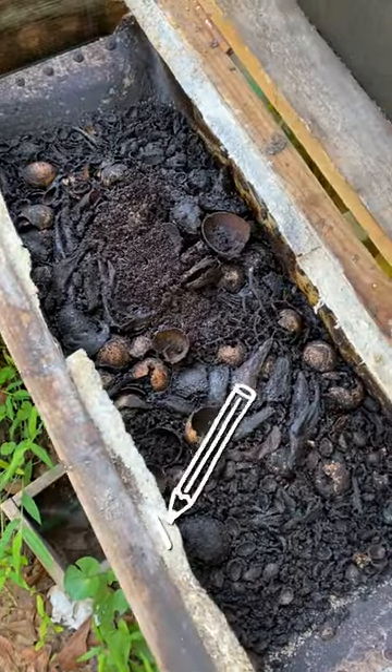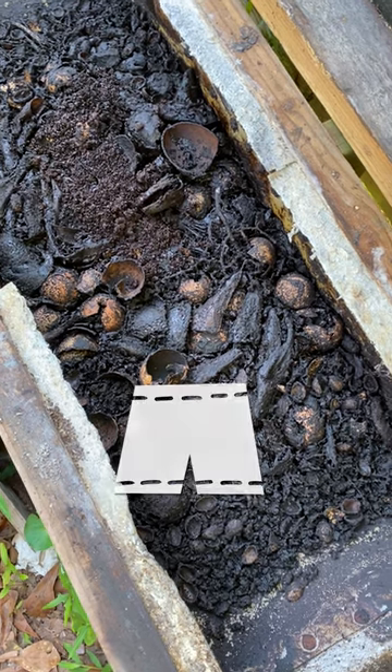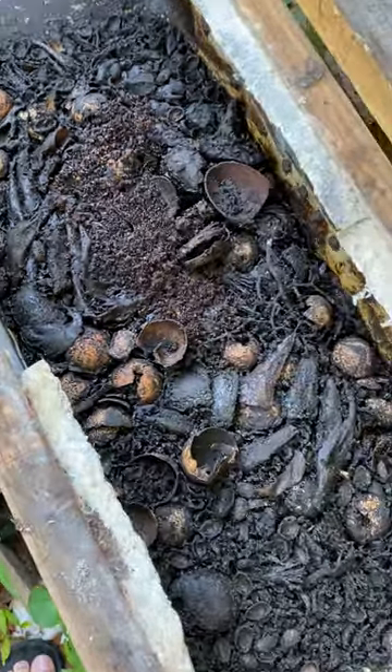It's early morning at the BSFL bin. It's not very active this morning. I've just put in some coffee grounds here, and I'm going to add some more.